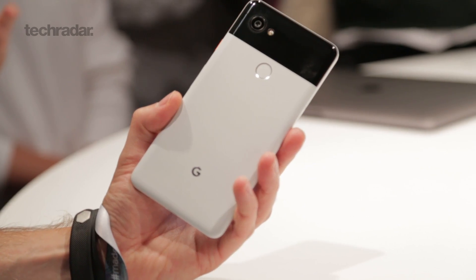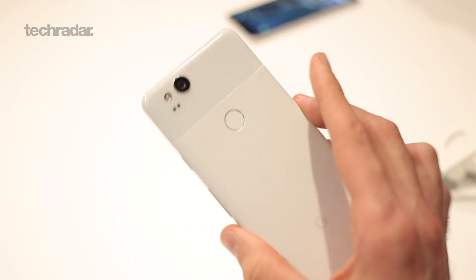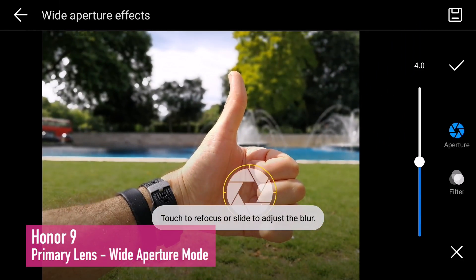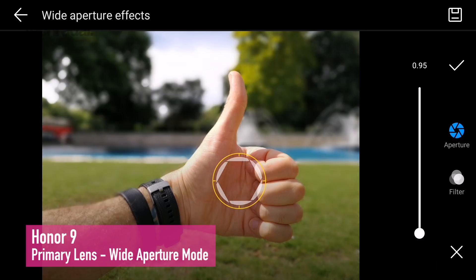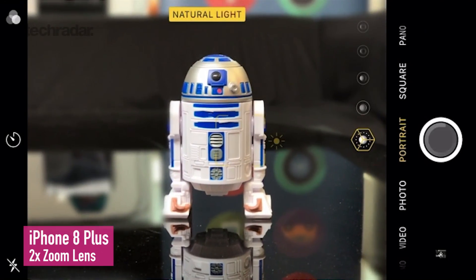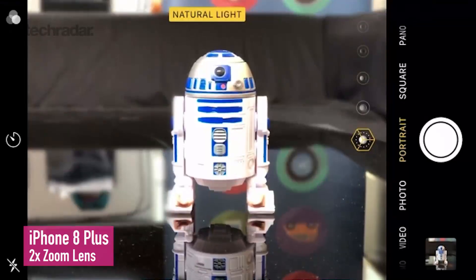As for whether two cameras are better than one — the Google Pixel 2 has just received the highest ranking in DxOMark's camera benchmark, which suggests that it isn't. The primary camera on all of these devices is the better one, and so one camera can indeed be better than two. But if you, as a photographer, like that additional versatility and like to play with your shots after you take them, then you'll definitely want to be checking out a few dual camera setups.